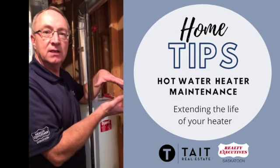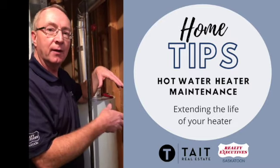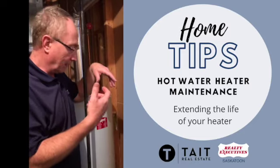So by just draining the tank once a year, you can get rid of those sediments in the bottom and stop them from building up.